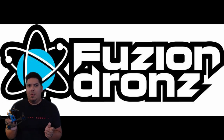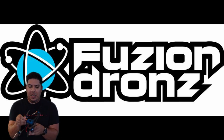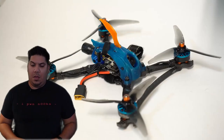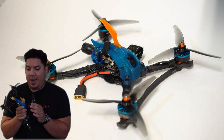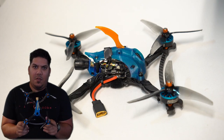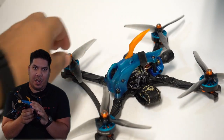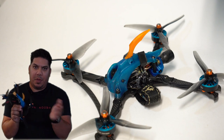Nylon takes a little more difficulty to print, takes longer, and is a little more expensive — there are only a few places you can get it from. TPU is much more easily printed by other people. Because of this, you can have a very inexpensive but stout frame with exceptional motor protection, exceptional camera protection, and a very light turtle-mode-friendly option with the spike top.